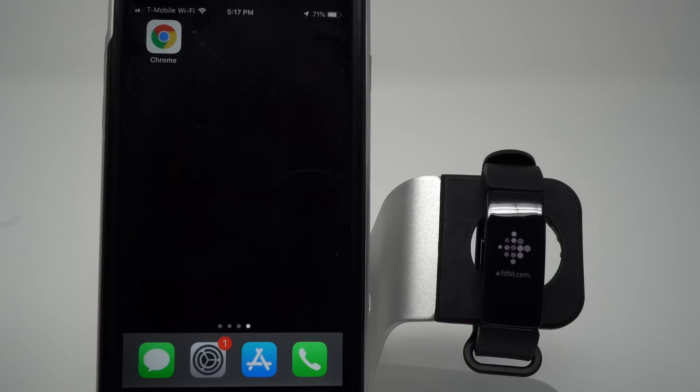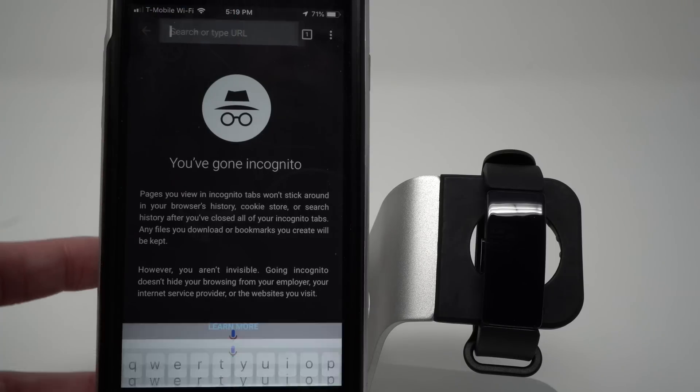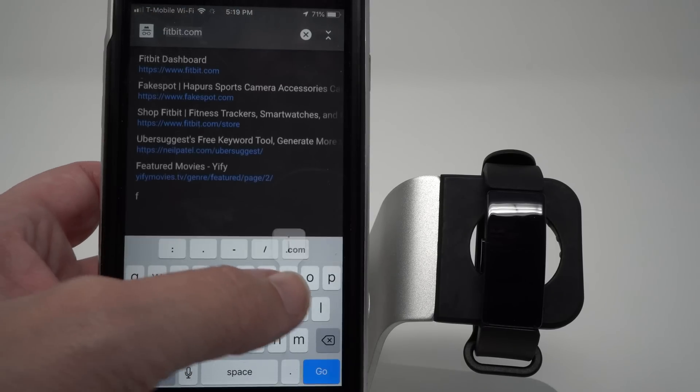The steps are slightly different depending on whether you already have a Fitbit account or if you need to create a new one. If you already have a Fitbit account, check out the link in the description below. If you don't have a Fitbit account, open a web browser on your phone and type in the URL fitbit.com/setup.